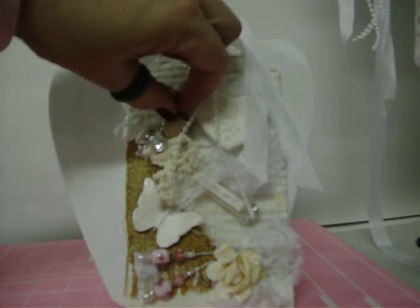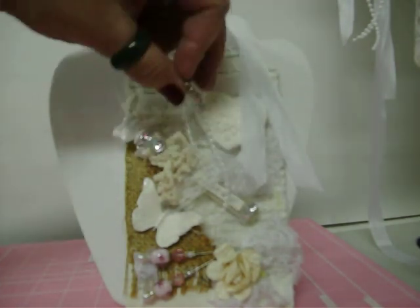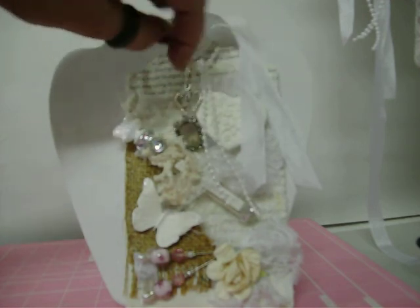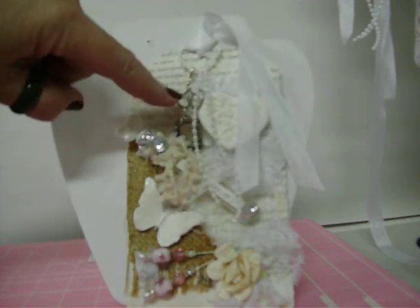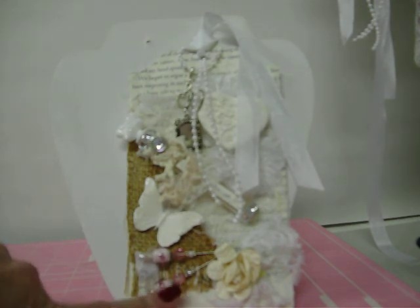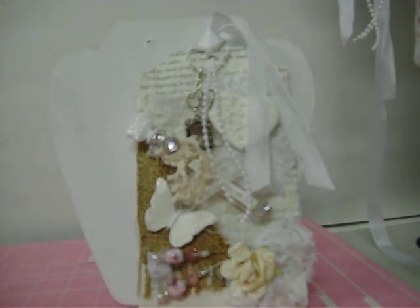I added a little charm which you can put a picture in, but I didn't add a photo because whoever I give this to will want to add their own. It also has two hearts on it. Then I added some seam binding and some pearl trim, the little charm, and two pink stick pins at the bottom, plus a paper flower.